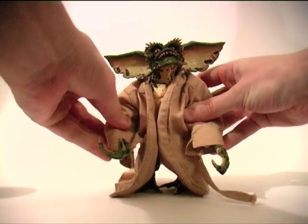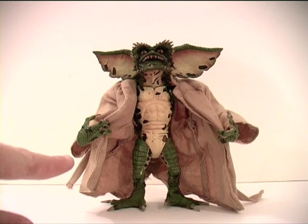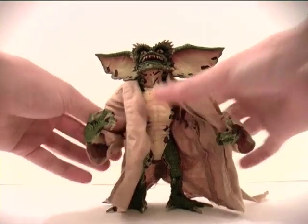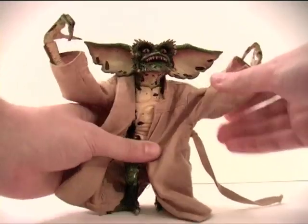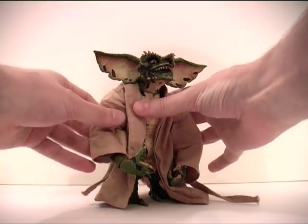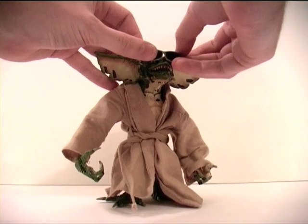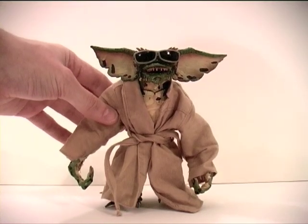I do think I prefer this option with the fabric coat, because now as hoped I can pose the Flasher Gremlin with him pulling his coat open to flash — which with the previous NECA hard plastic jacket was really the only option we had. But now with the fabric coat I can still articulate the arms, which we couldn't previously, so you can get this Gremlin into a whole host of poses. We can raise his arms, fasten the coat belt around his waist, put back his shades — and there's Flasher, ready to go and harass an unsuspecting Phoebe Cates.